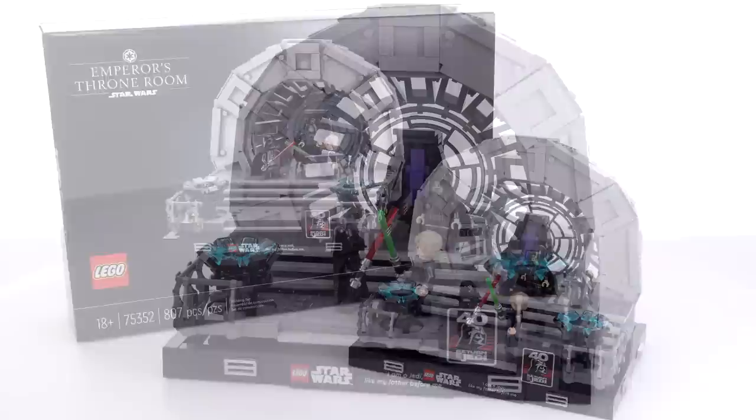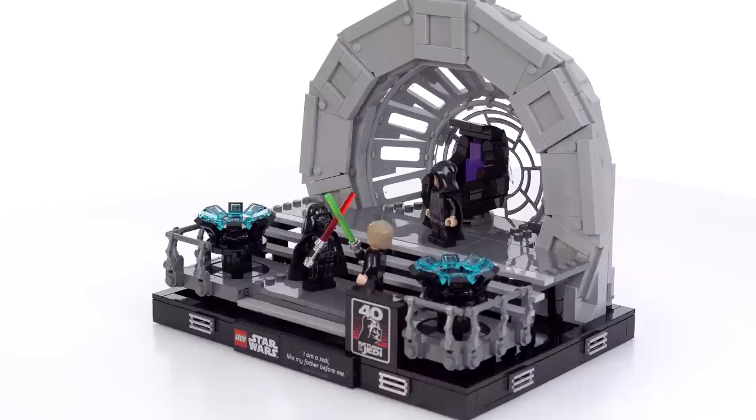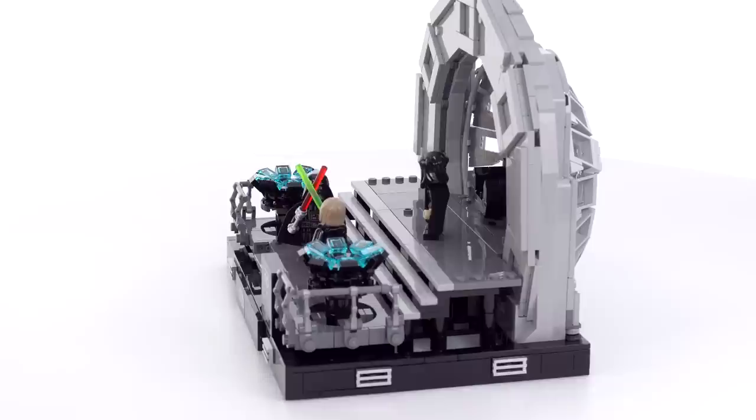This set comes with the minimum acceptable number of figures - that is three of course - and the base size of it is just about the same as the average amongst the diorama sets that they've done for Star Wars. Check this out.